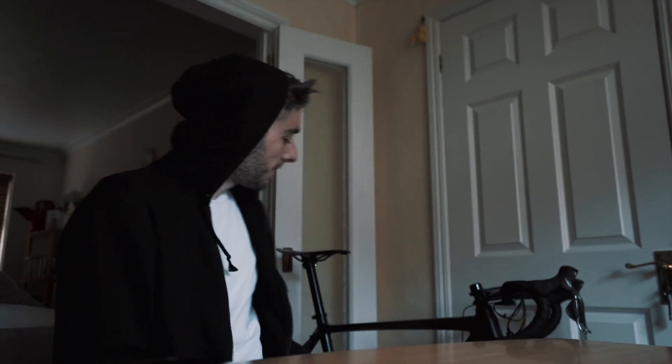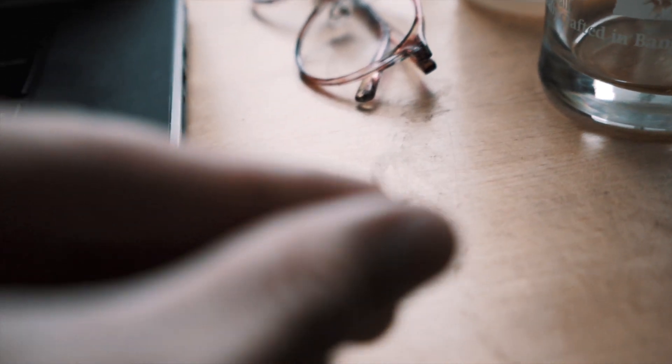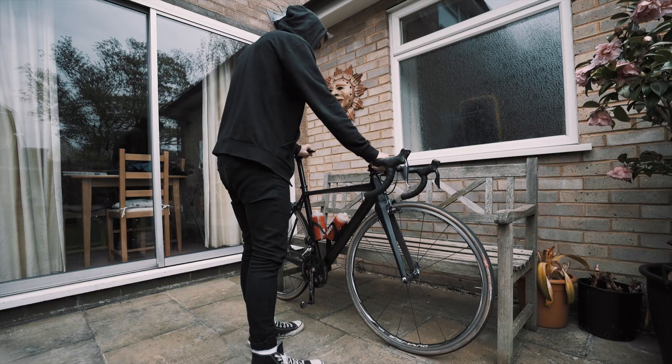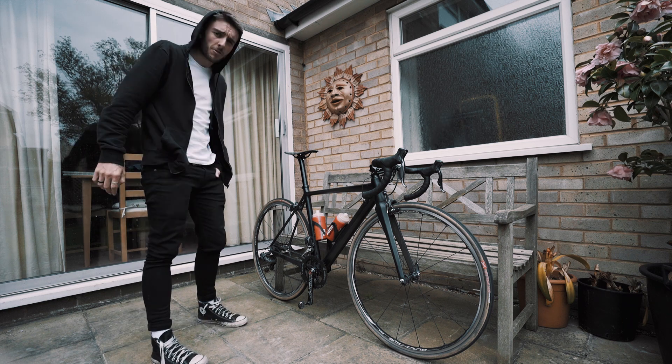In the meantime I need to sort out my bike because it's covered in — look at the piece that came out of the camera. I think we'll start off with a good clean, though it's going to get messy again because I'm going to Roubaix.